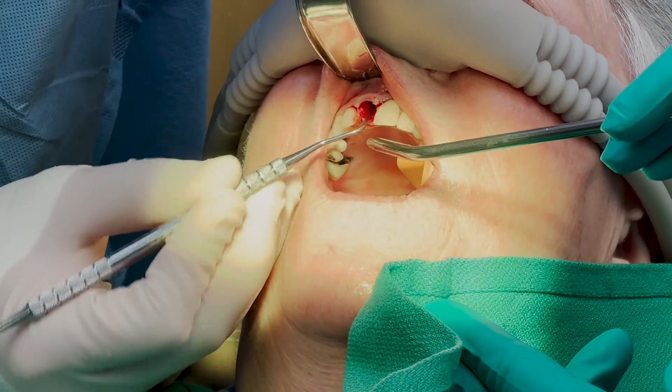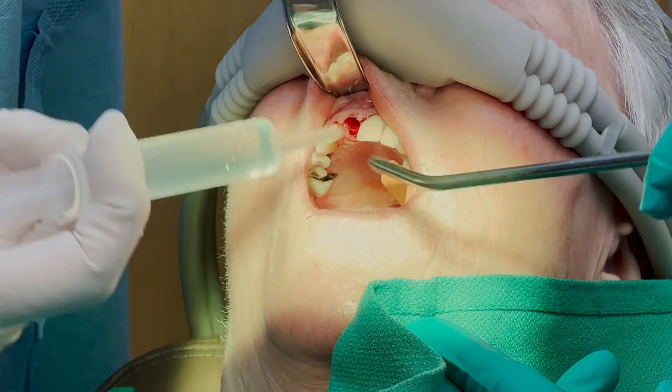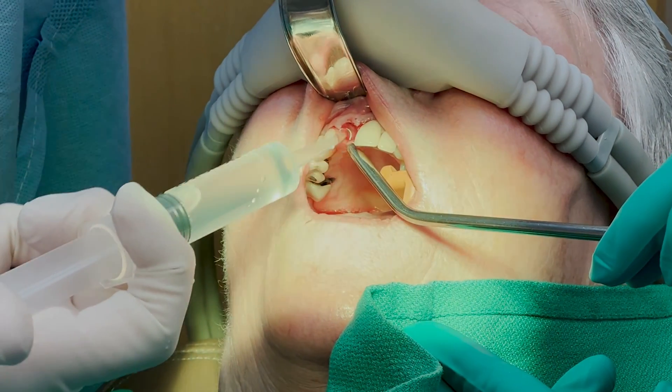Next, I'm going to curette the site and make sure that the ligament is gone, and then perform a thorough irrigation. Once I'm satisfied that the area is clean and I'm looking at good healthy bone, the next step is going to begin the osteotomies to place the implant.